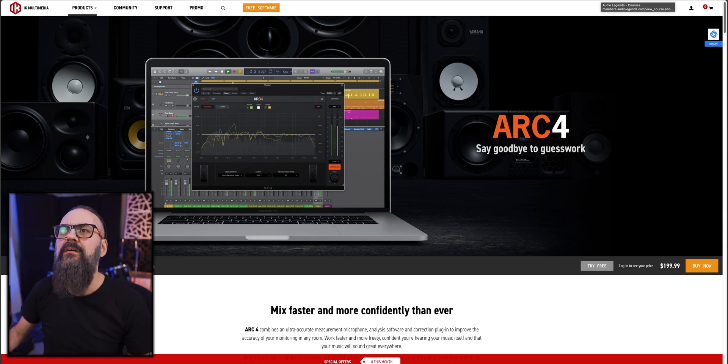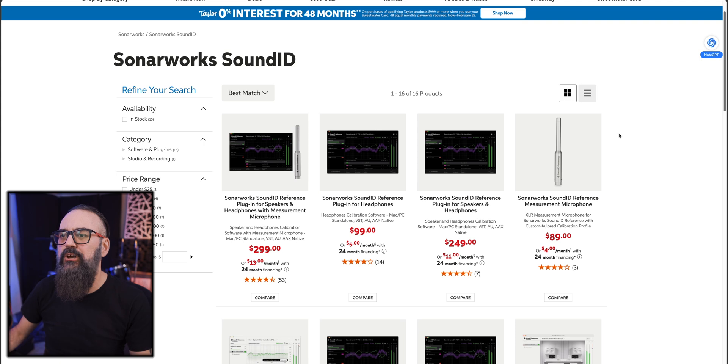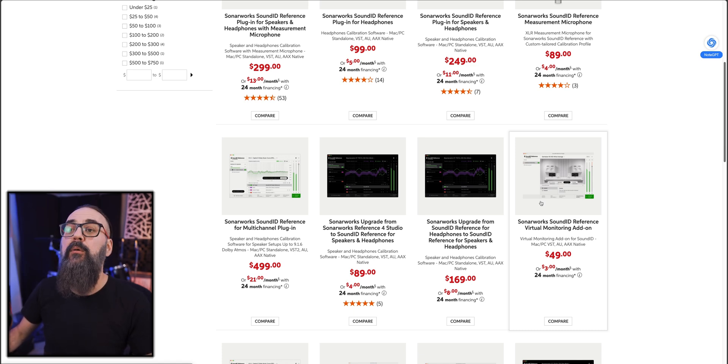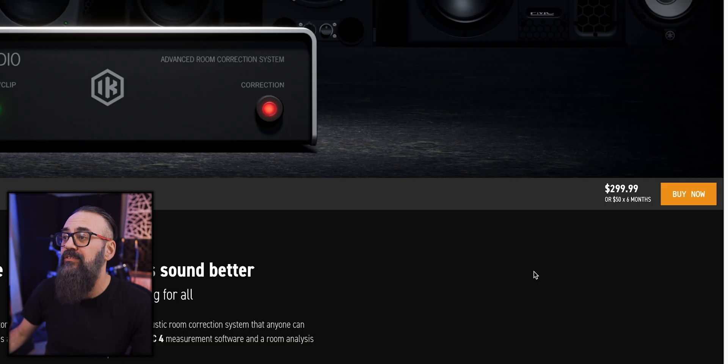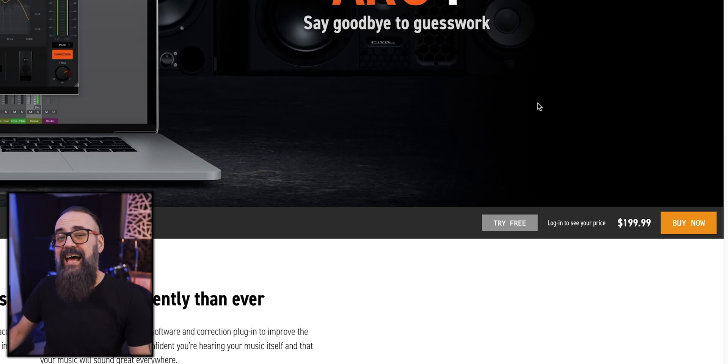Looking at the price, both are very similar. SoundID goes for $99 for headphone calibration only, $249 for headphones and speakers, or $299 with the calibration microphone included. There's also a multi-channel version for Atmos at $499 USD. On the Arc Studio side, the full system — hardware, calibration mic, and Arc 4 software — goes for $299 USD. You can also buy just the software without the box and mic for $199 USD.